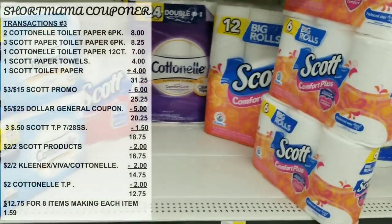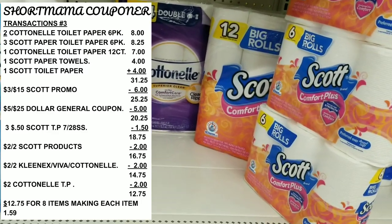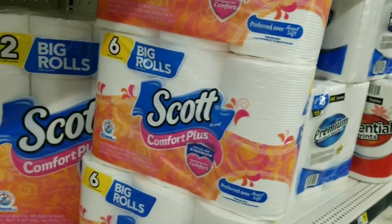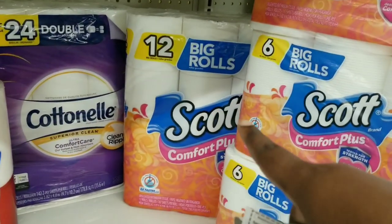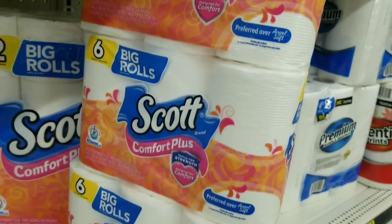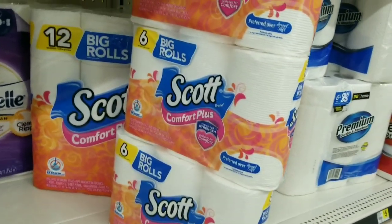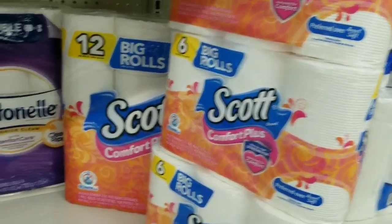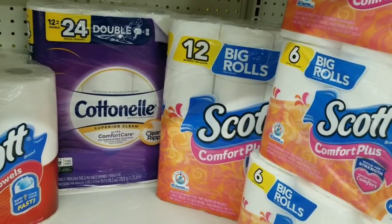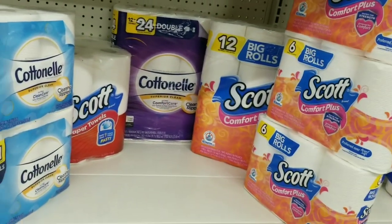My total should be 12 dollars and 75 cents for all eight paper products. Even if you get the smaller pack with the 50-cent-off coupon instead of the 12-pack, that's still a deal you can do. Some people prefer buying several smaller packs instead of one 12-pack — it doesn't matter to me. Let's go to the register and see how my total comes out.